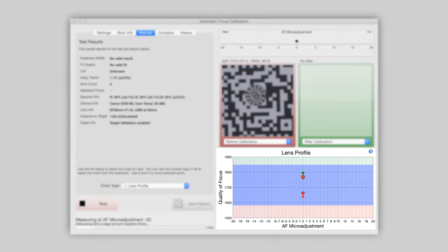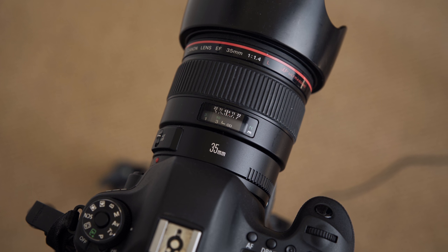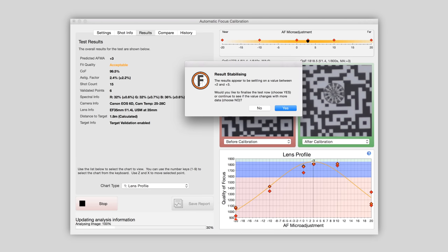The lens profile graph shows how focus quality changes as different AF micro-adjustments are tested. You can also see the before and after calibration image crops to compare visually. With Focal Pro, you also have extra, more in-depth information available.